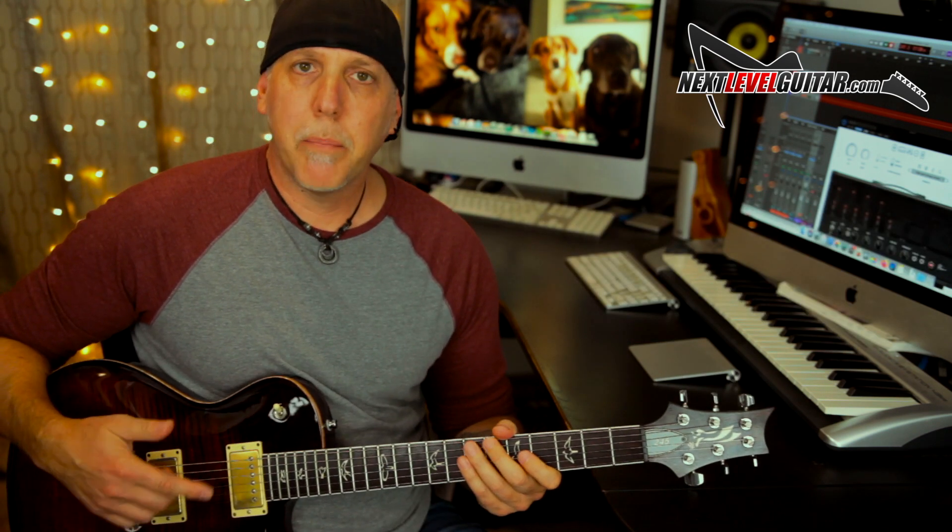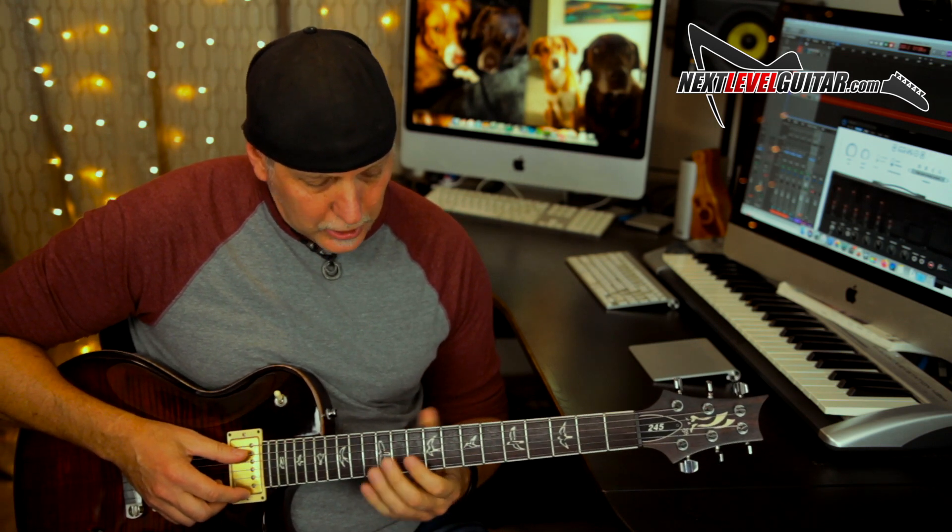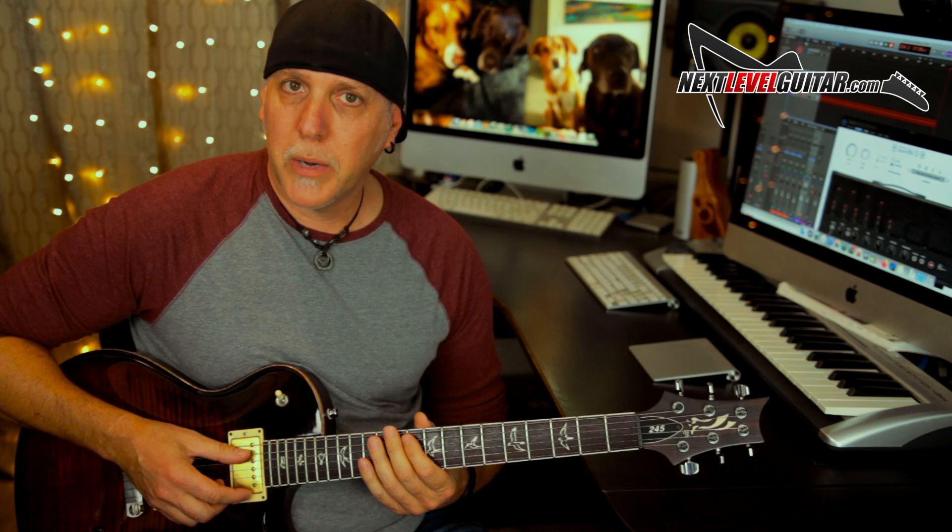Let that marinate and practice it. Get all those bends in pitch using that D natural minor scale. Put on a jam track and get lost in it — really hear the sounds of those bends and make sure you're bending in pitch. Work the notes like you heard me doing in the intro. Because it's not just what you play — it's how you play them. That's what it's all about: taking those notes and making music.